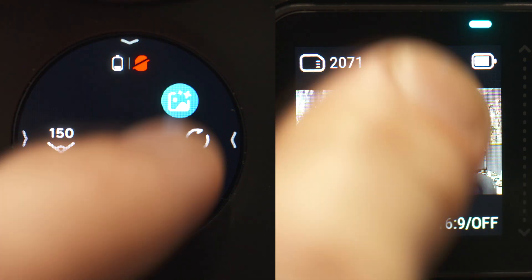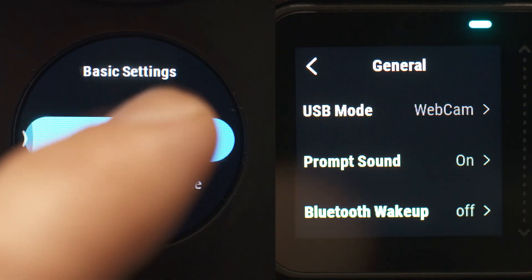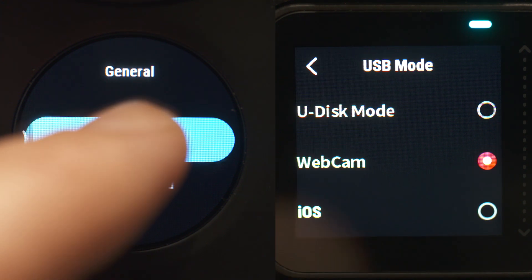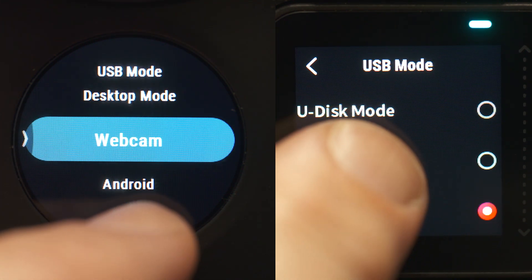The first thing you have to do with both cameras is switch to webcam mode in the camera's menu, and make sure you do this before plugging into your computer. If you're using the ONE R or the ONE X, swipe down on the LCD screen and swipe across to the COG settings icon, select General, then USB Mode, then select Webcam and press Confirm.